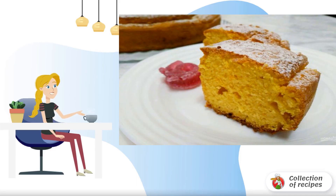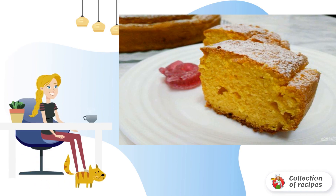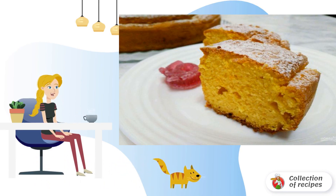A deliciously sunny-colored cupcake, the basis of which is the process of brewing corn flour. This pastry turns out to be tender, crumbly, and soft. Treat yourself and your loved ones.